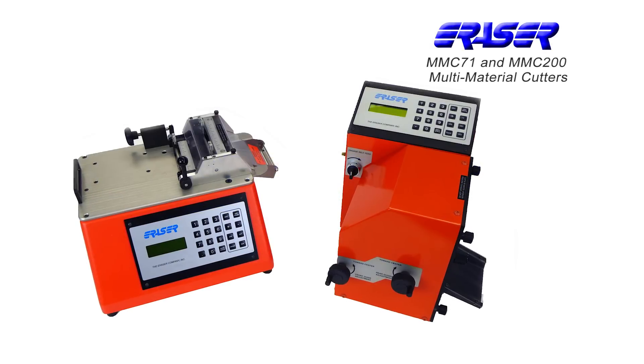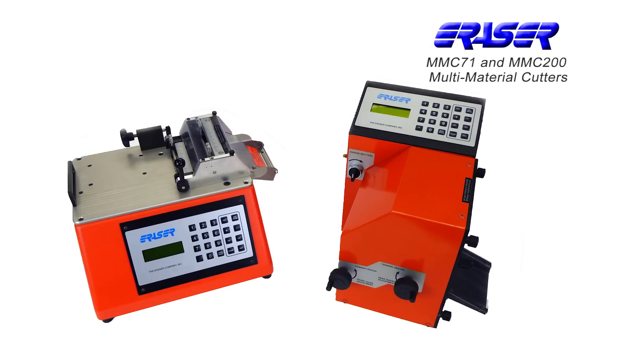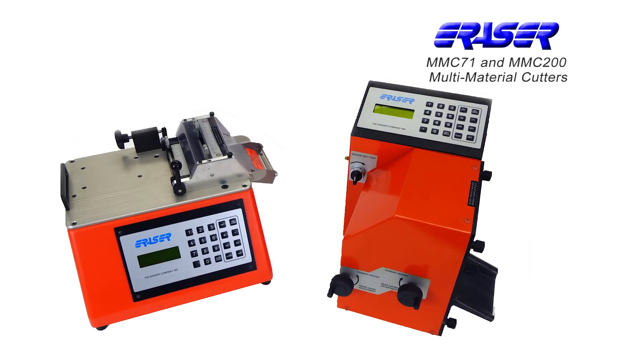The MMC71 and MMC200 multi-material cutters from The Eraser Company provide solutions for a wide range of industrial cutting applications.